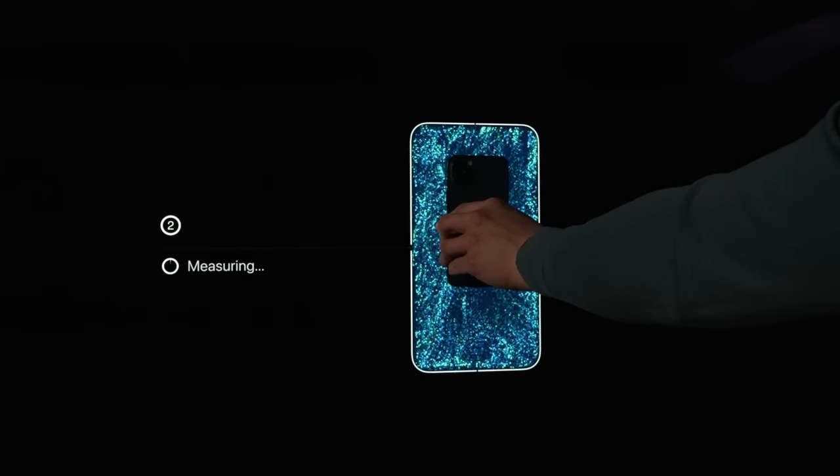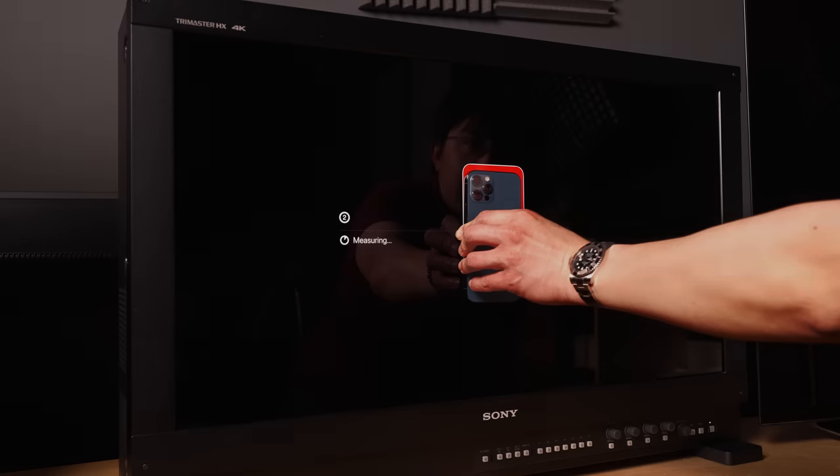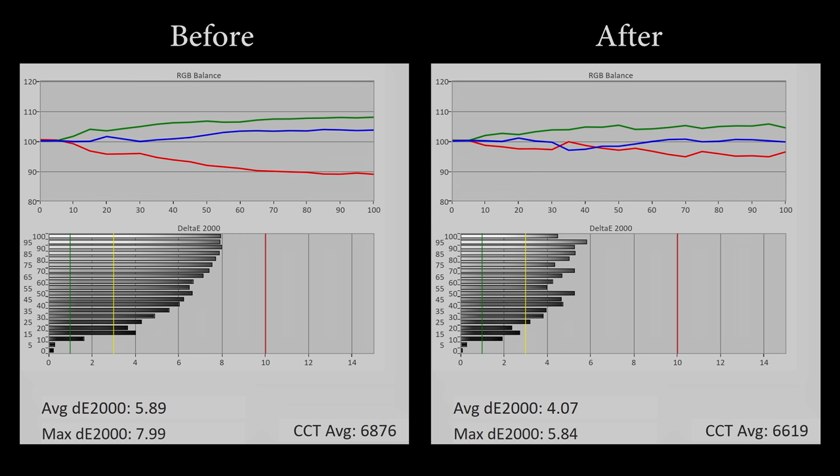I tested Apple TV's new colour balance feature on LG, Samsung and Sony TVs, using a mastering monitor worth £30,000 as reference. It improved the colours in some cases, but there are four main issues that stopped it from being a good replacement for actual calibration.